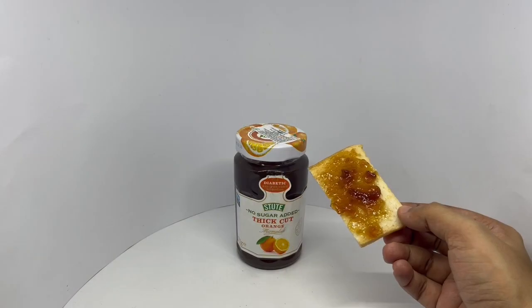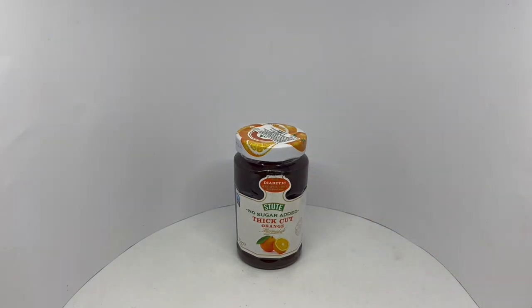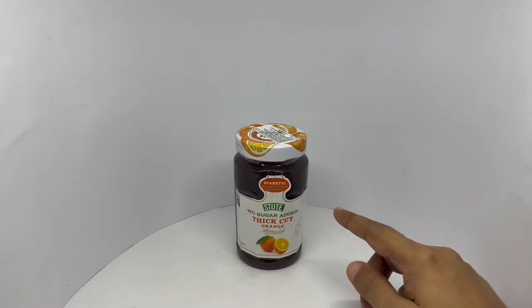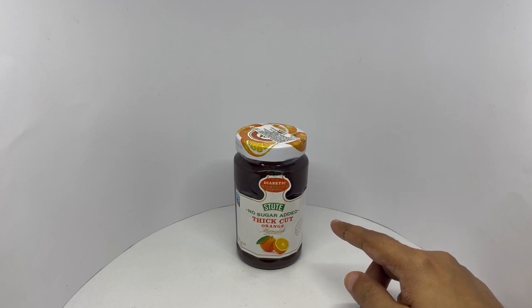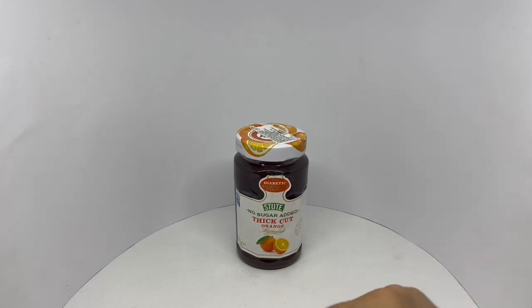You get big pieces in there. Really nice marmalade. Amazing orange flavor. And the pieces are really nice too — very tangy. Really sweet too. Quite nice. Check it out.